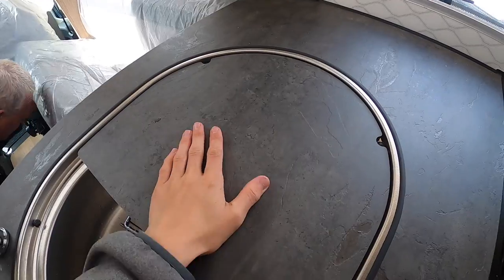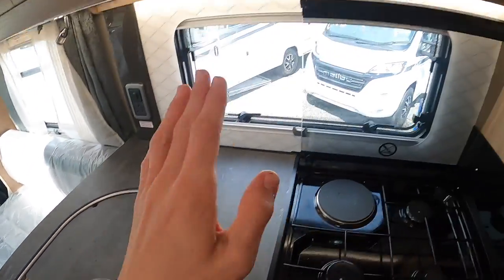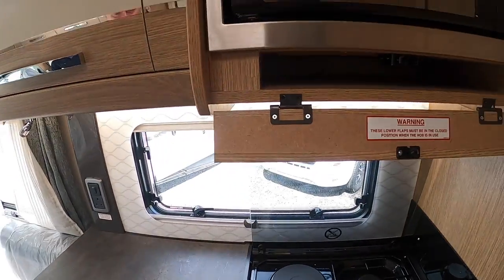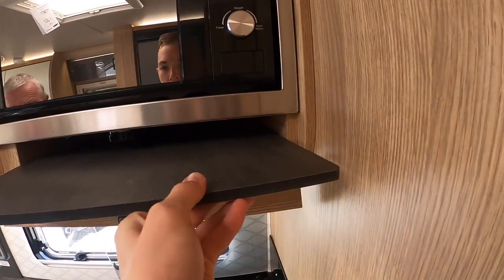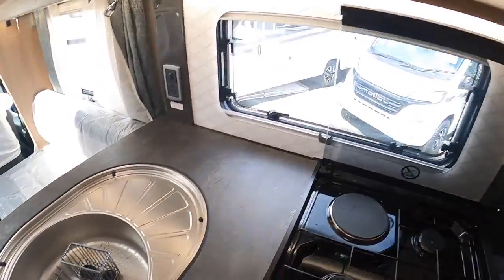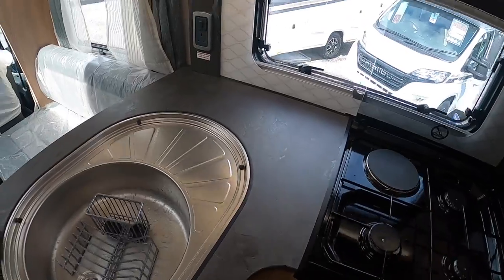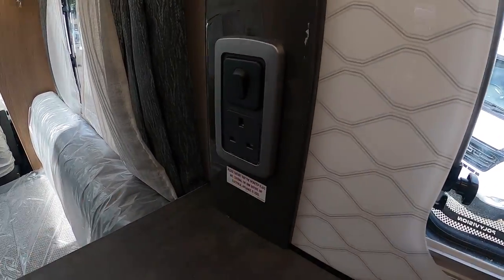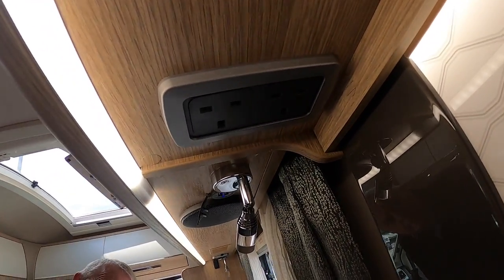Above you do have your microwave, which is a 240 volt microwave — only works on hookup. The plug is just in here, and these are all your plates and cup racks in there. You've got your chopping board slash draining board — when travelling you want to store this away. To store it away, click here, lift it up and slide it in. You can have it cover the sink or act as the drain board. You've got your light for your kitchen, a 240 socket, and two additional 240 sockets in there.